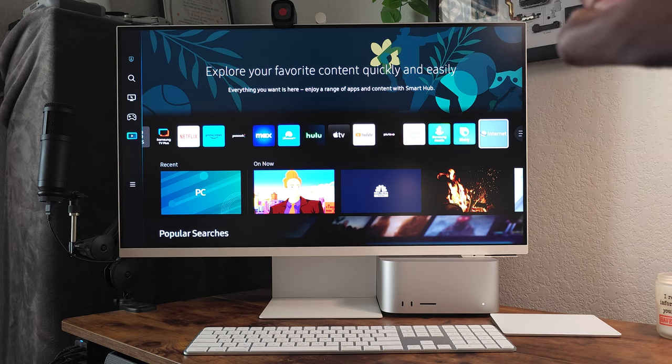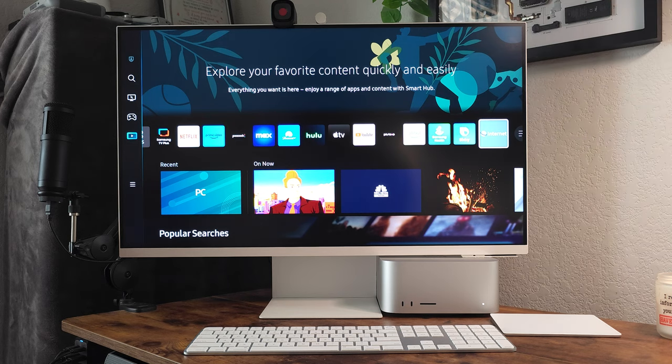It also comes with a built-in camera — you can see that little white dot next to my Anker camera up there. That camera is definitely not great. It's very grainy. The way Samsung advertises it on a Zoom call it looks flawless, but yeah, not so much. The camera and the internet browser are not that great.